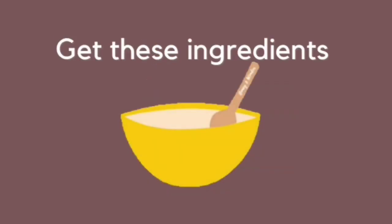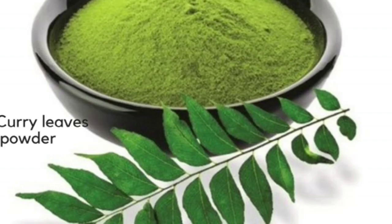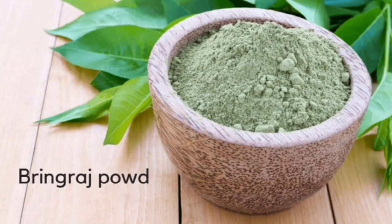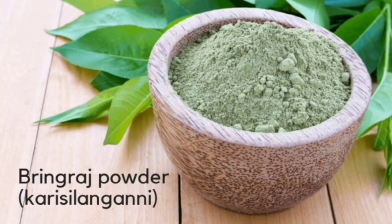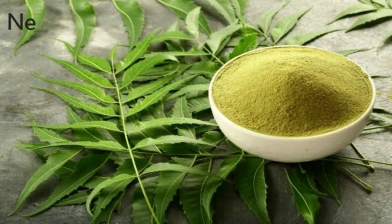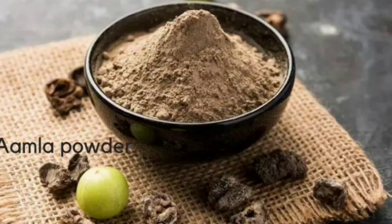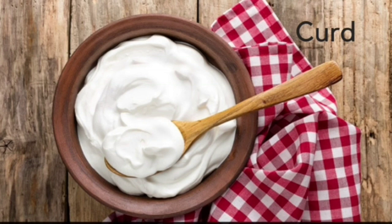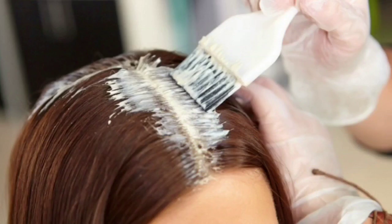To make it, take these ingredients: curry leaves powder, henna powder, bhringraj powder (also called karisilanganni), fenugreek powder, neem powder, amla powder, lemon juice, and curd. Mix all the ingredients together and apply on hair.